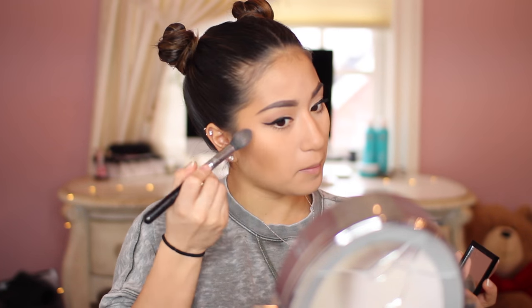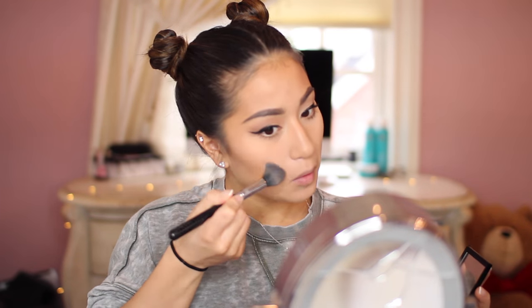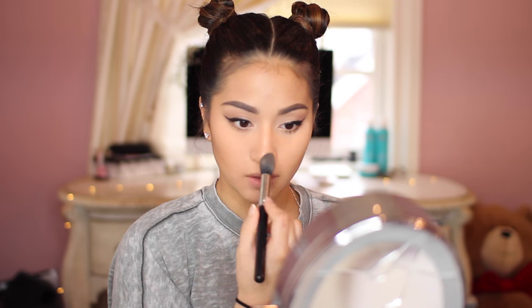Now highlighting with this Bobbi Brown Highlighting Powder in the shade Pink Glow — that has to be the name, I think it is, and it will be down below if not. I'm just highlighting the high points of my face. I love this highlighter so much — you have no idea.